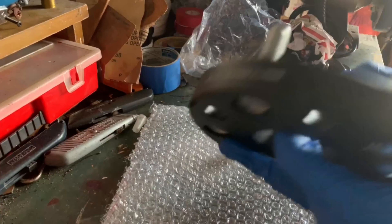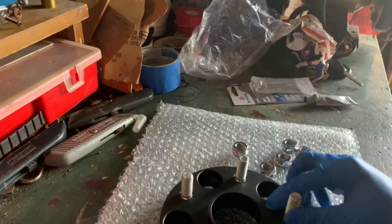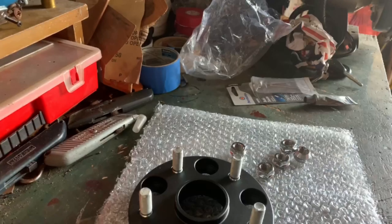Got a pretty good deal on these — comes with the five bolts you need to screw it on. This should be a simple install, so let's jack up the car and get it started.